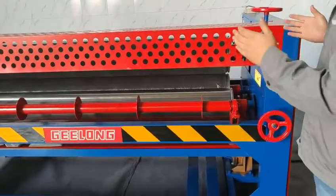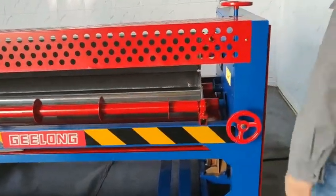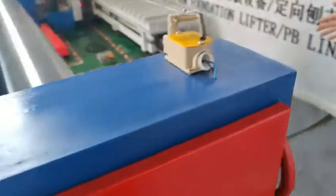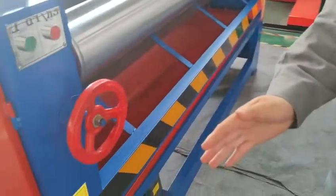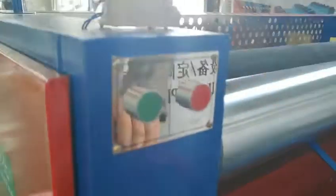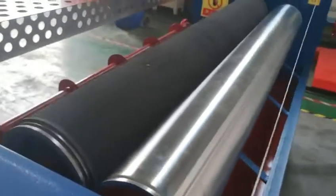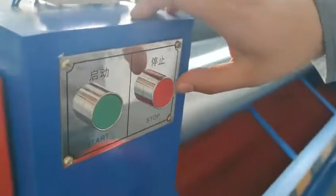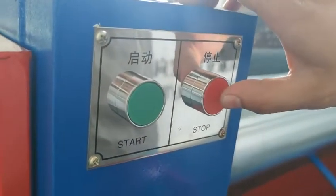Let me introduce more about our machine. Now we already connect with the electricity, so we can start this machine now. This button is start.